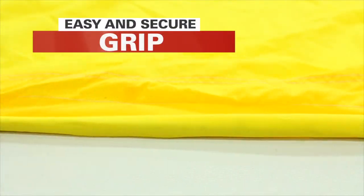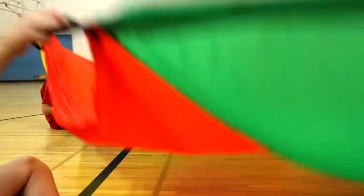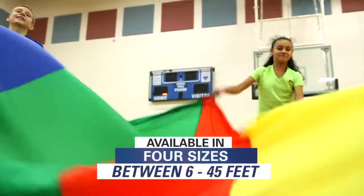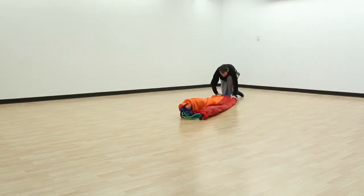A durable half-inch thick rope runs along the perimeter of the parachute for an easy hold during activities. Elevere Parachutes are also available with double-stitched handles for a more secure grip. Each parachute comes in a variety of sizes ranging from 6 to 45 feet, and also comes with an oversized bag for easy storage and protection.